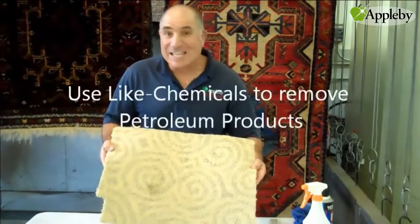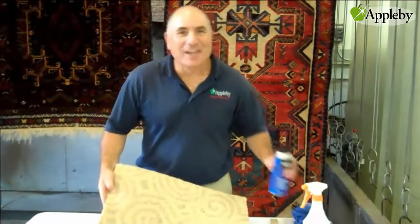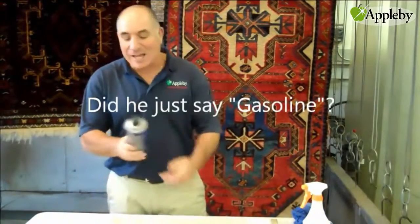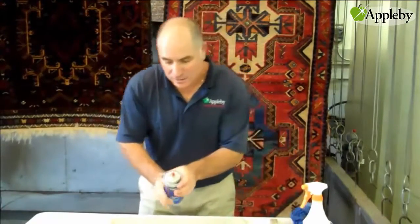Now you can use anything that's thinner — mineral spirits, lighter fluid, even gasoline if you had to — but we don't want to use that. I like to use carburetor cleaner. Now it smells horrible, but it works great and doesn't destroy anything. The only thing you don't want to use this on is silk. So let me spray it on.